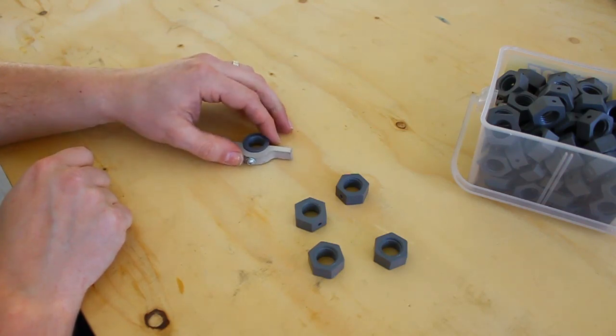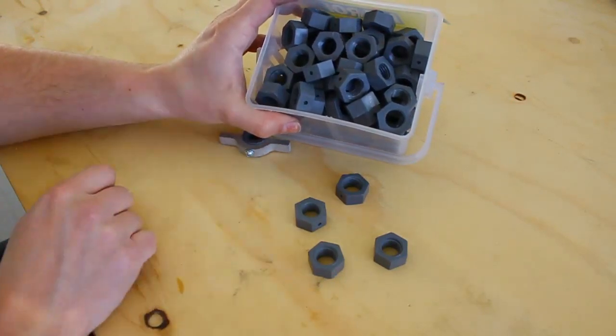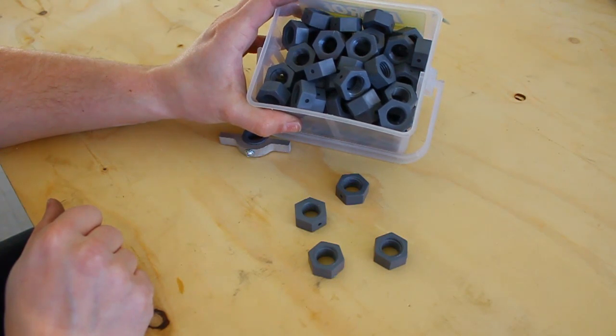So I have 150 of these to do. I have a small head start — I've done these already — and I'm going to go over to the drill press and show my setup.